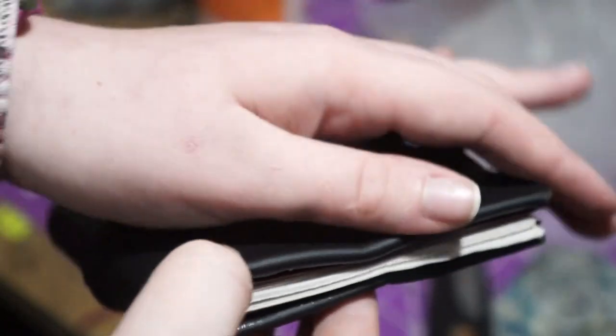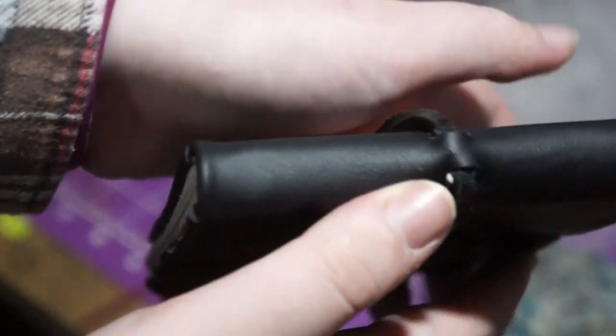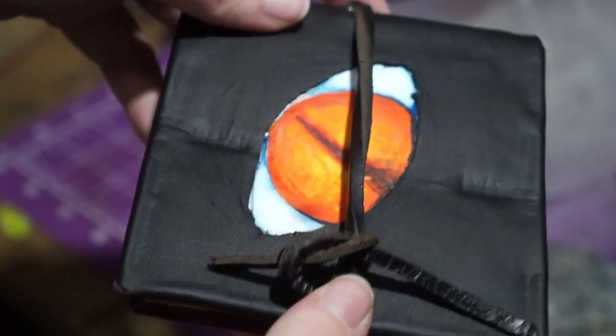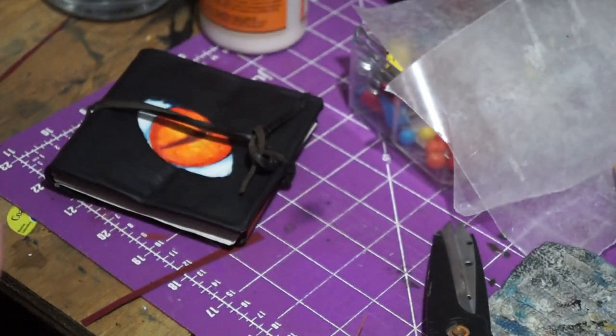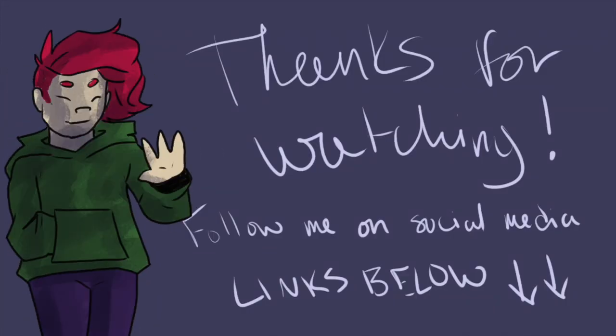Now we get to show it off. This is a very small four by four journal — it's got an eyeball on it, it's got 60 pages, it's got this string, it's made of leather, and it's really cool. I'm glad that you all watched the video. I hope you all enjoyed. I will see you all next time, goodbye.